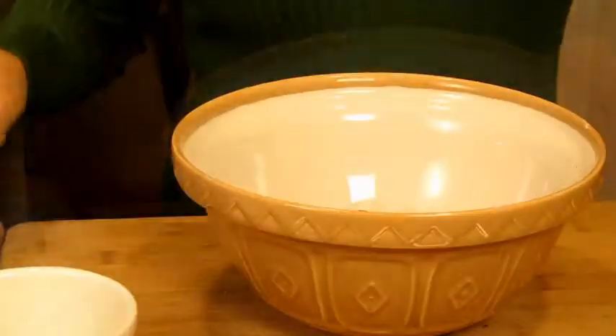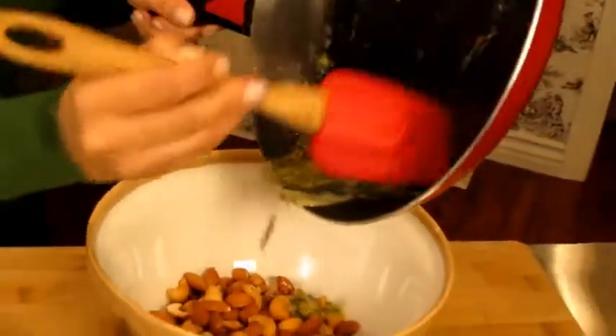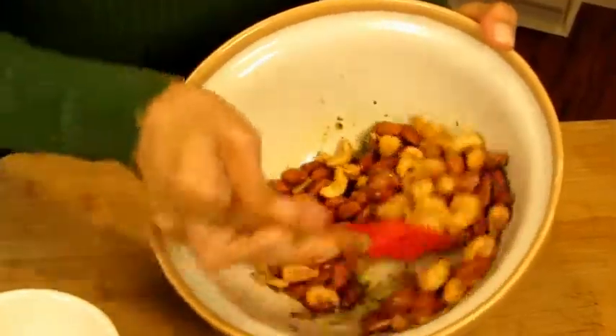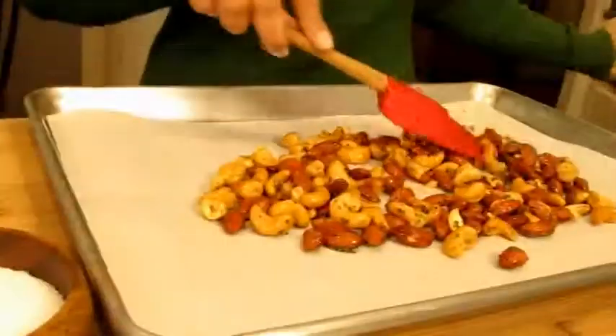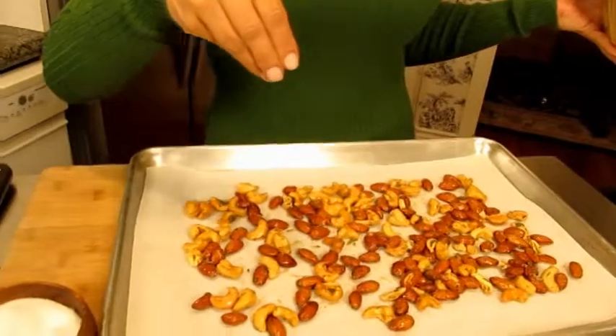Add in our nuts, then we're going to pour in our butter and olive oil. Get all of that flavor in there and give it a nice stir. Then we're going to pour this out onto our baking sheet that's been lined with parchment paper. Spread them out evenly and sprinkle these with about a teaspoon of sea salt.